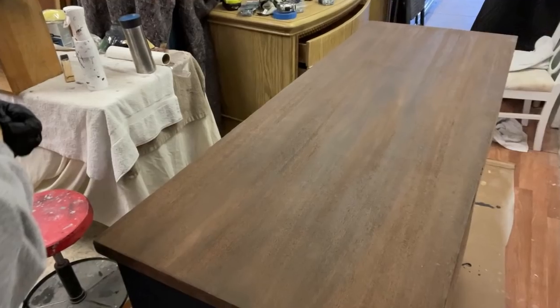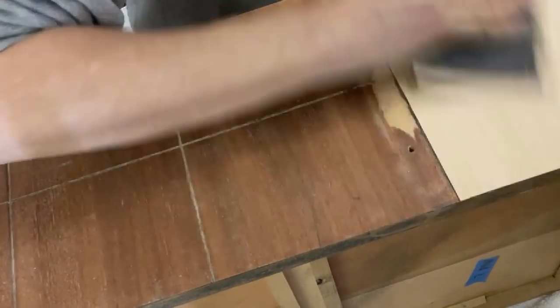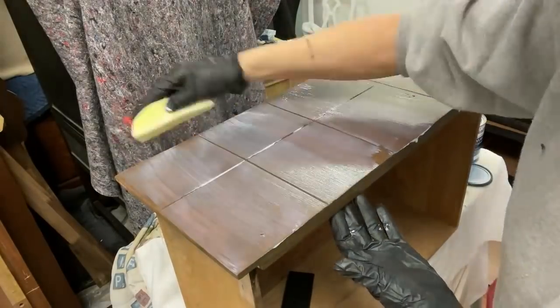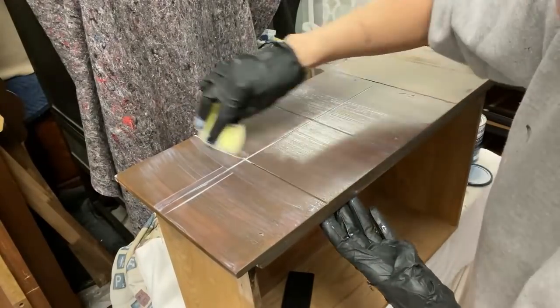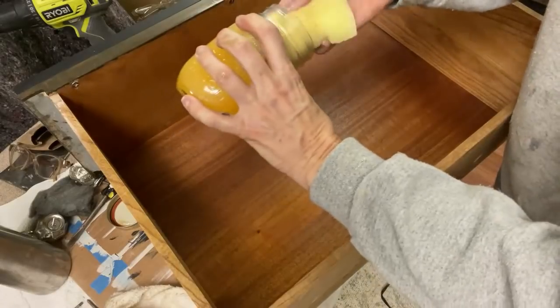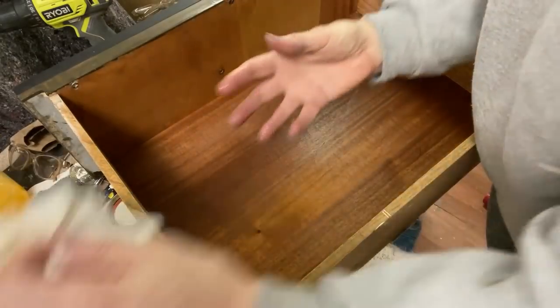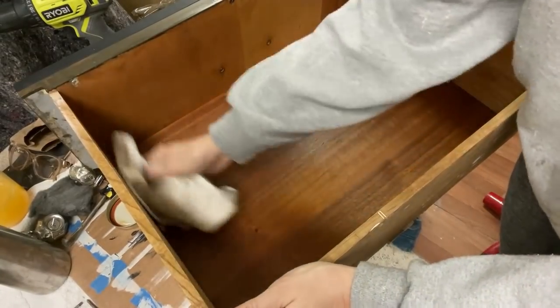I used Minwax water-based stain in the color chestnut to stain the drawers and the top. The drawers, including the new veneer, were sanded with 240-grit sandpaper. I used a damp cloth to remove the dust and then used a car washing sponge to apply one coat of the stain, which was immediately wiped off with paper towels. According to the manufacturer's instructions, I waited three hours and then applied three coats of water-based polyurethane, allowing the poly to dry in between coats. The wood poles had been painted with black all-in-one paint and were now reinstalled on the drawers. To freshen up the drawers, I applied my DIY orange-scented soft wax, which not only rejuvenated the wood but gave the drawers a wonderful orange scent.